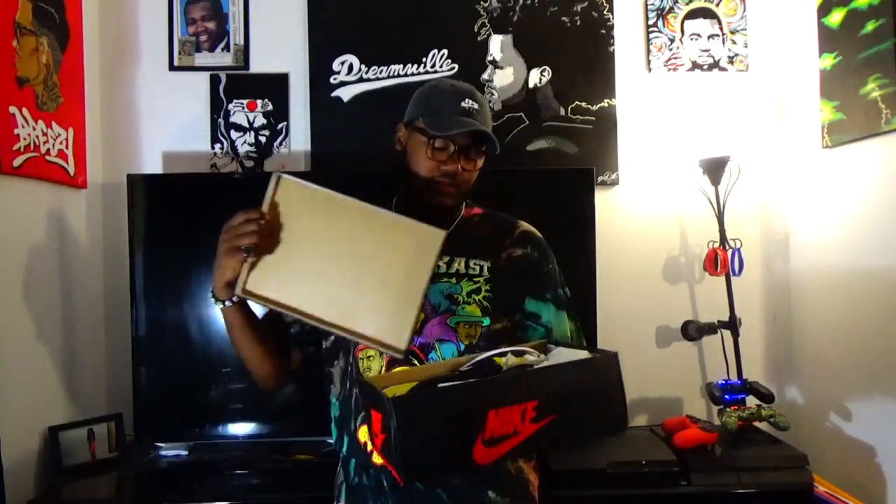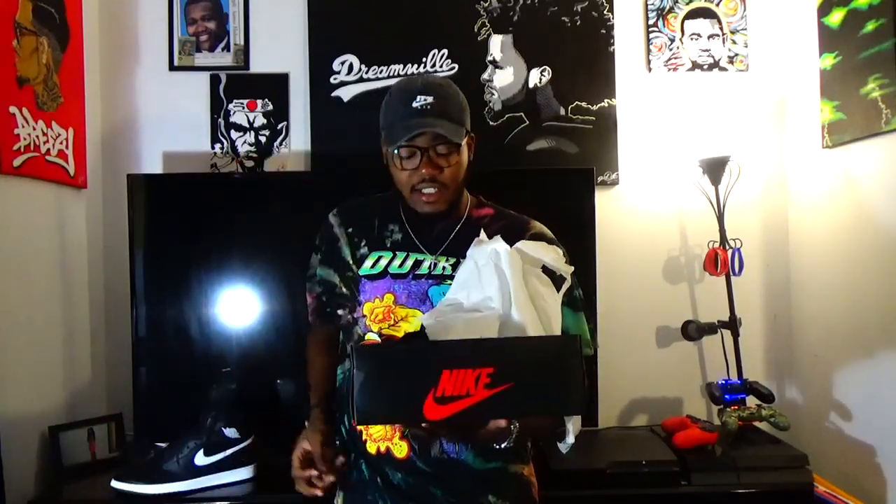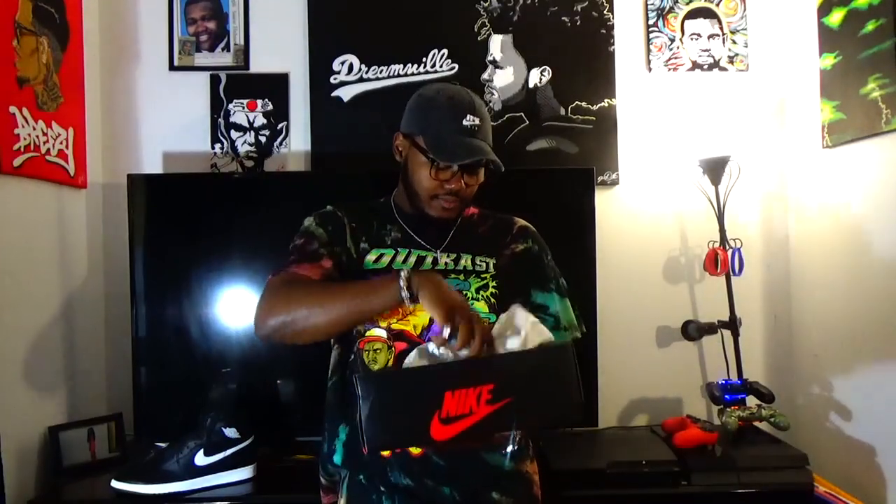I'm going to show y'all how to turn these yin yang ones — whatever they call the all black joints. I wish I had the white ones because it would have been a lot easier. But I'll show you how to turn these into something dope.